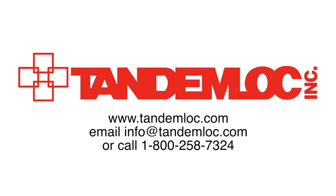If you want more information about these products, you can visit our website at tandemlock.com. You can also reach us by emailing info@tandemlock.com or calling 1-800-258-7324.